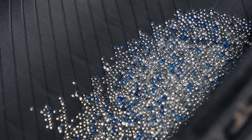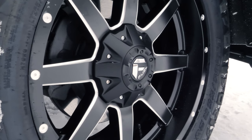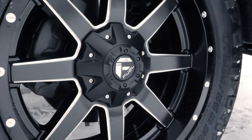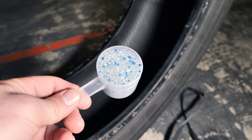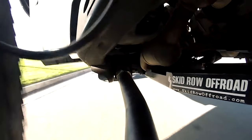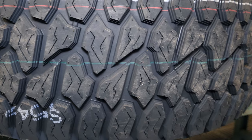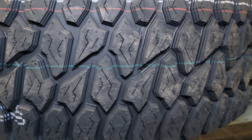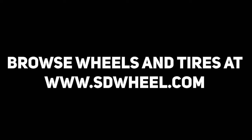Lastly, you may prefer balance beads simply because you want an extremely clean look and you don't want weights showing on the back of the wheel. And with proper weights or beads installed by our experts at SD Wheel, you will never have to worry about the dreaded wobble ever again. We know you want the best for your vehicle and we want to help. SD Wheel will do all we can to get the perfect set of wheels and tires to your door. Just go to SDWheel.com for all your wheel, tire, and lift kit needs. That's SD Wheel.